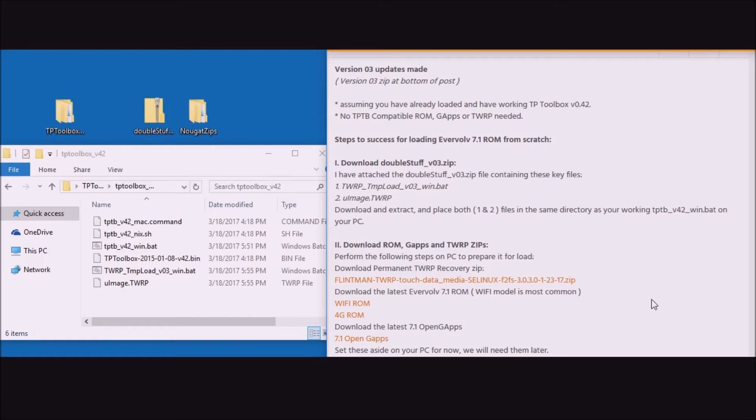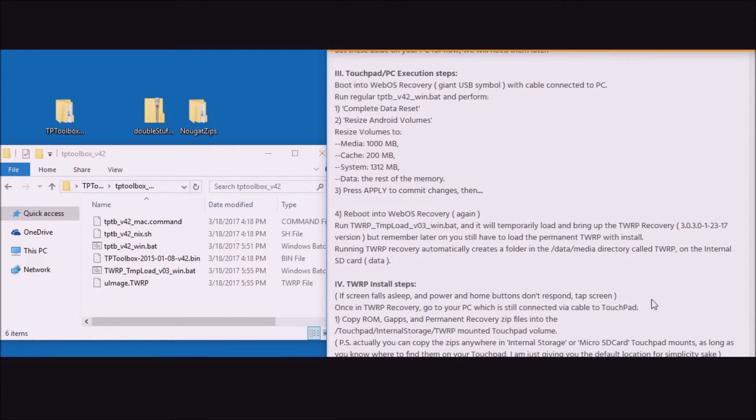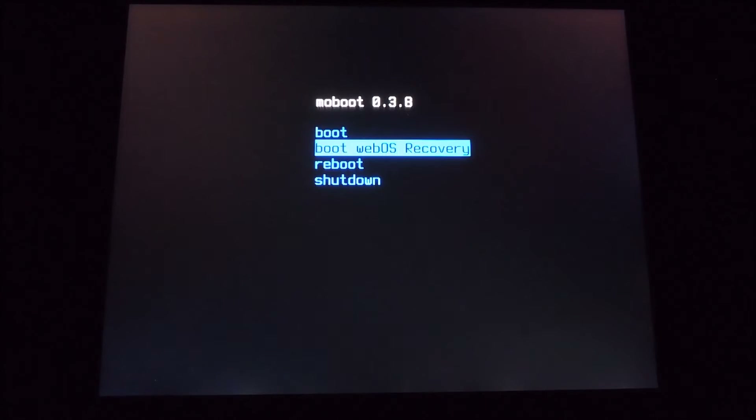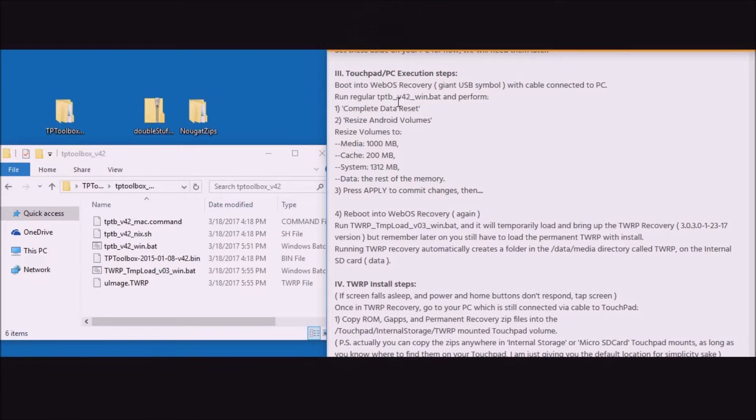Now we want to go to step three — the Touchpad PC execution steps. For this step, you'll want to connect your PC to your Touchpad via the required cable. Let's boot into the Touchpad and boot into WebOS recovery. You'll see an HP logo come up, then a giant USB symbol, and then you'll want to go back to your PC.